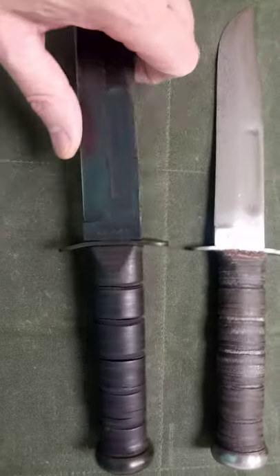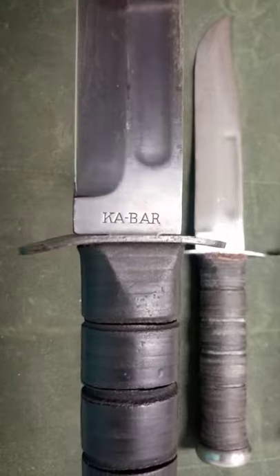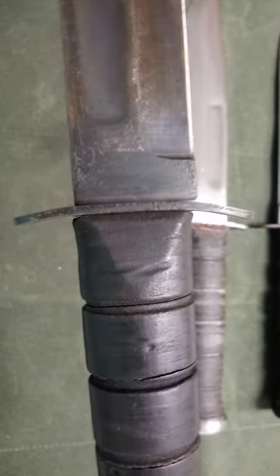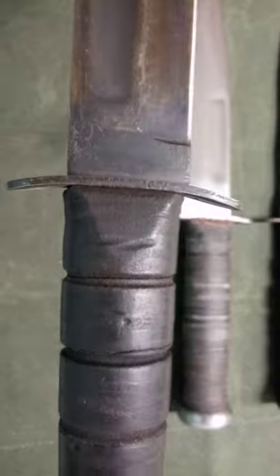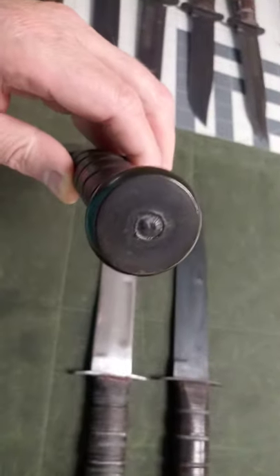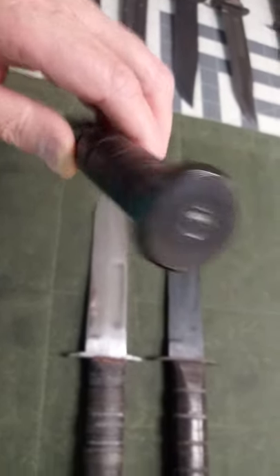This particular knife is one of the earlier ones. It's simply stamped K-Bar on the obverse face. There is no designation on the back — no USMC or US Navy. This knife has a threaded tang and it has a 3/8 pommel.